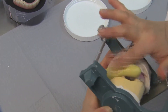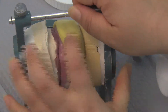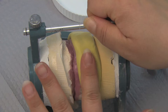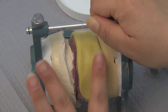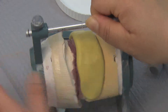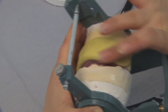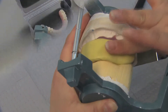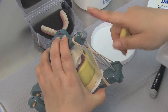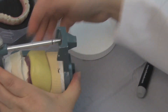The putty is extended to cover a few millimeters of the soft tissue on both the upper and lower arch. Rubber bands are recommended to keep the bite closed while the putty sets. After waiting three minutes for the putty to set, the now hardened putty is removed and inspected for defects.